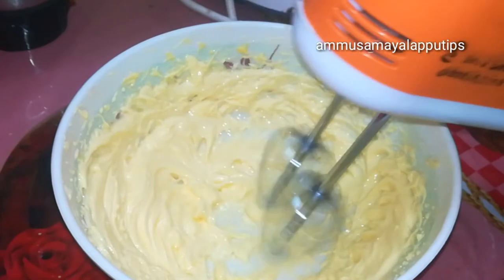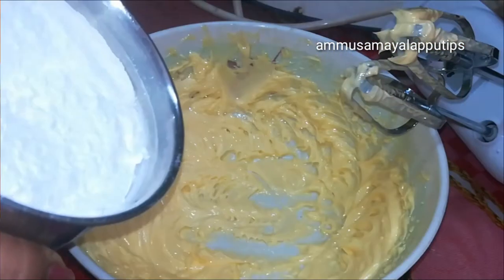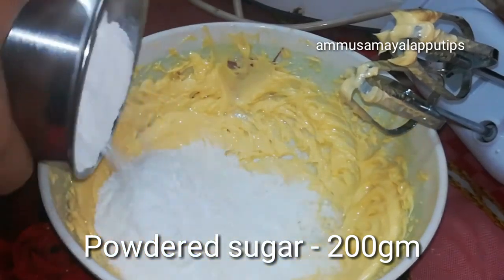If you want to use a beater, it will turn a pale yellow. Then you can add it to the sugar. We will add 100 grams of sugar.